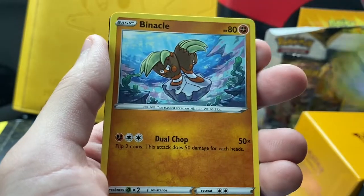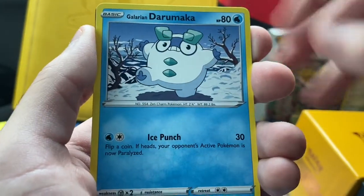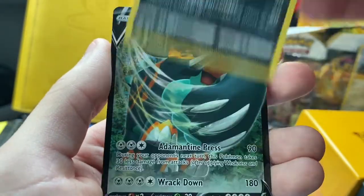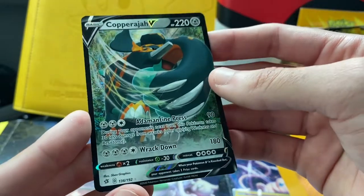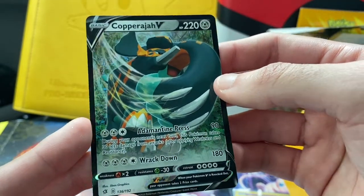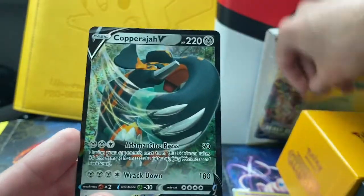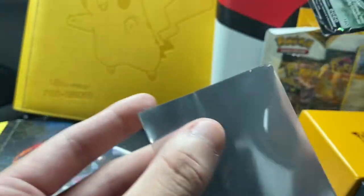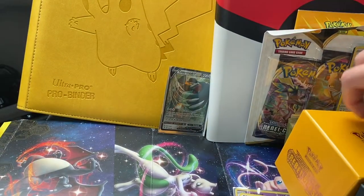Really cool card — really cool Pokemon in the actual game too. We got a Binacle, a Galarian Darumaka, and a reverse of a Morgrem. And we actually pulled a V card — Copperajah V. This is the regular V version, not the full art. I'm definitely going to have to calculate the value of these cards. All these sleeves are really messed up, unfortunately. Let's leave him in the back.